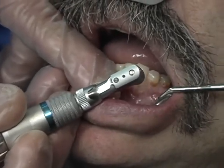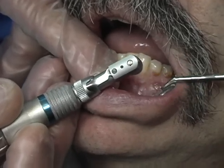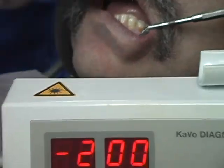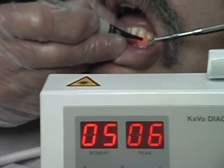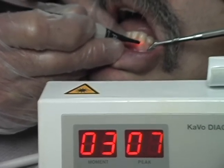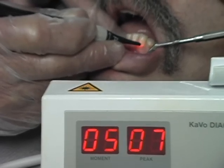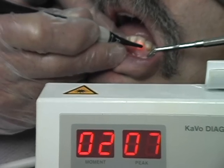We're just a few moments here, we'll have this cleaned again and we're going to use the Diagnodent again to see if we have any more decay. Much better — now as you see, we're getting a low reading like two to three. This will ensure that we get a superior bond to the composite resin that we're going to put in here.